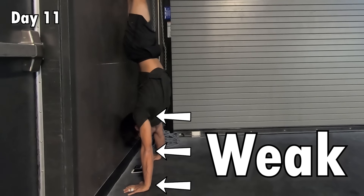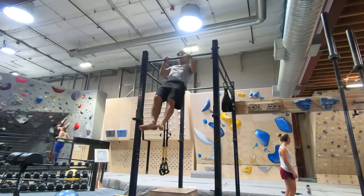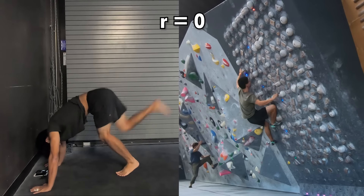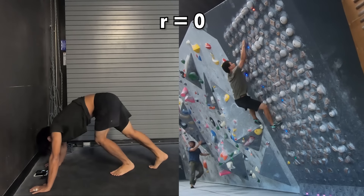My wrists, elbows, and shoulders were just too weak to stabilize myself. This is not like learning the muscle-up, where my rock climbing background actually gave me a huge advantage — my pull strength was never an issue, and it was all about figuring out the technique. Handstands are different. My rock climbing background is completely useless.